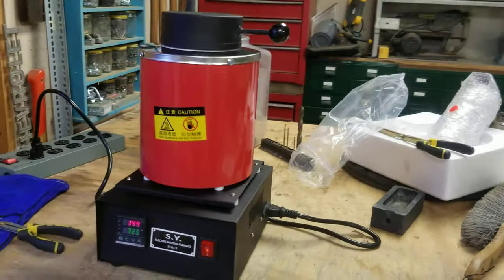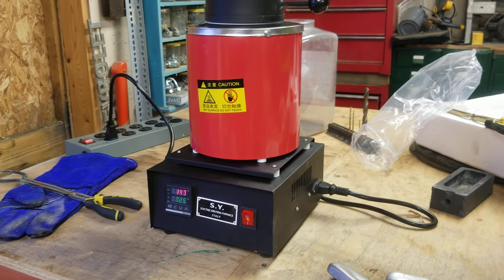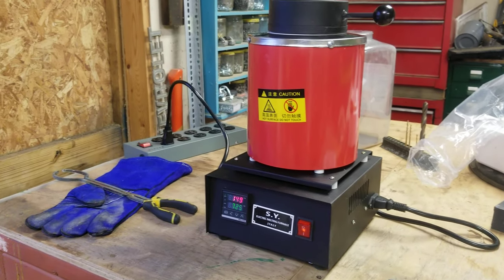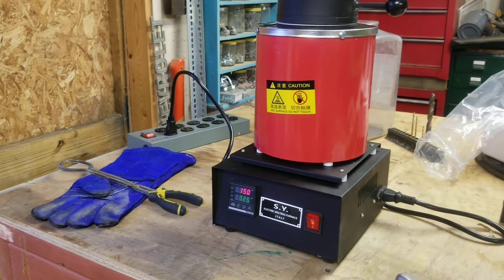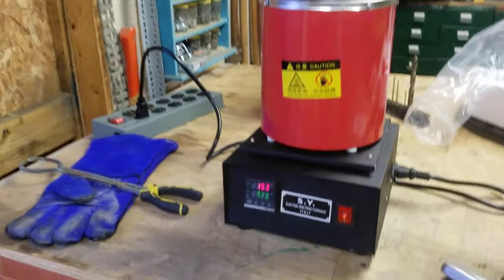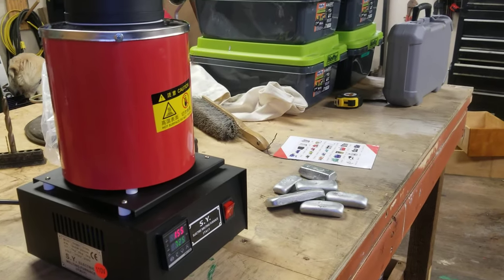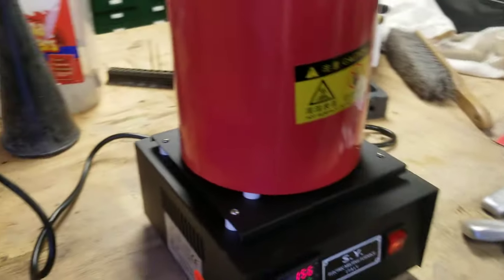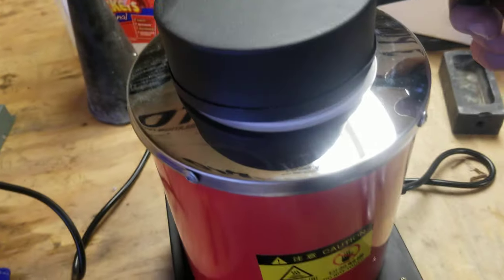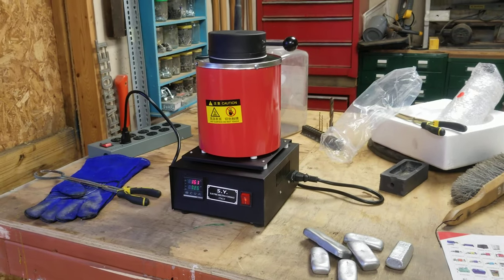I got it off eBay. If you search '3kg electric furnace,' it'll pop up. It was about $254 shipped to my door. I'm really happy with what it is and how it works. That was just a quick overview of what it looked like coming out of the box — there's really no setup to it, plug it in and you're ready to go. I've got it in here heating up now — I'm going to do a little pouring tonight, so you guys have a good night.